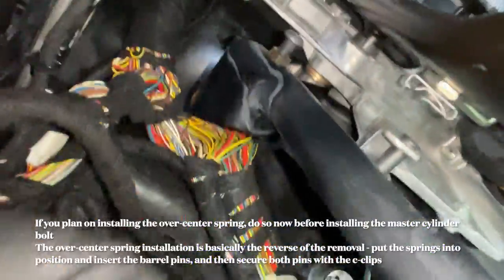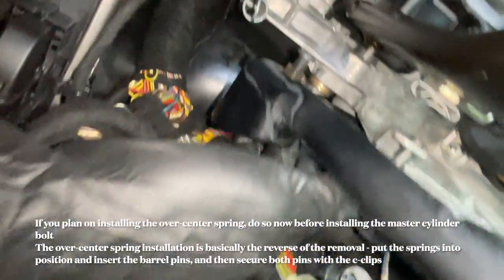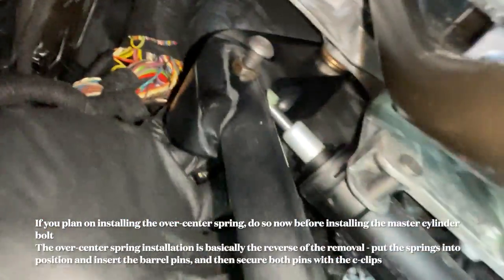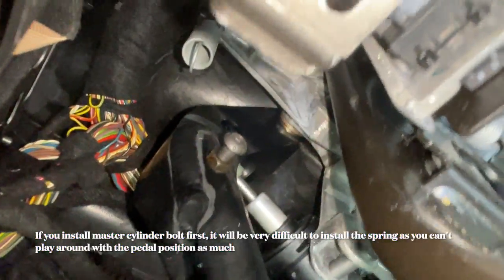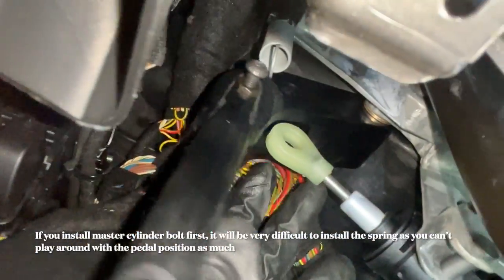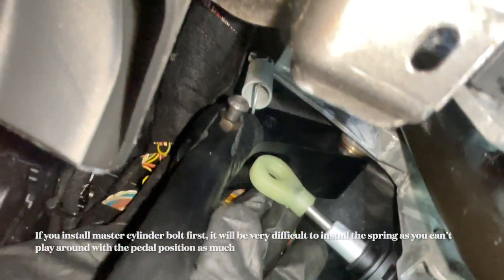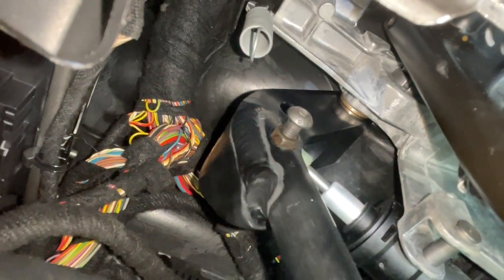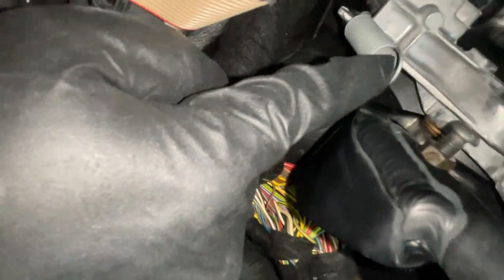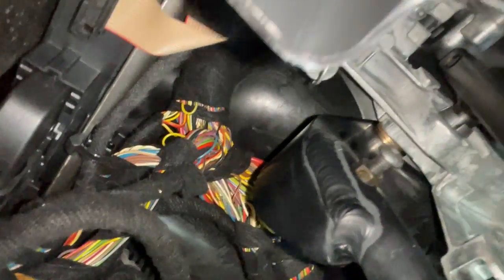I was able to slide the Ultimate Clutch Pedal in fairly easily. The next thing is putting the bolt and nut into the master cylinder connection — you just have to align it well. When installing this pedal, please be careful of the master cylinder — just make sure it's not in your way and you're not pushing against it; we don't want to break it. After that I'll be reinstalling the lightweight spring.